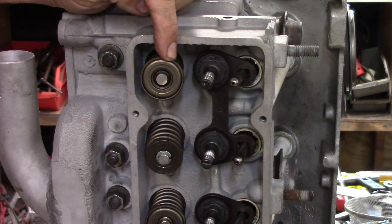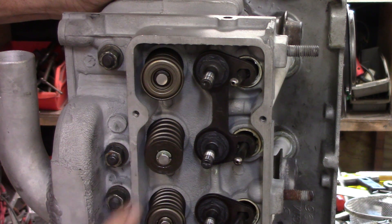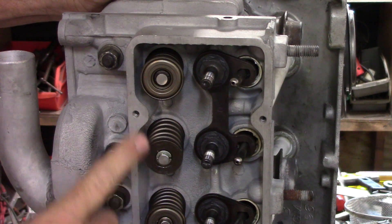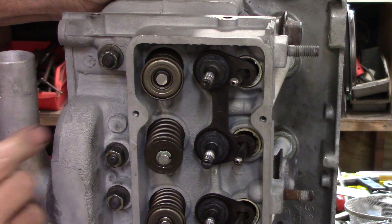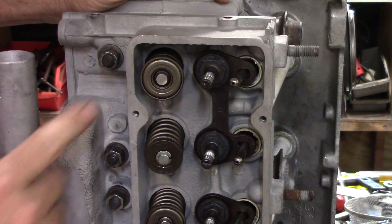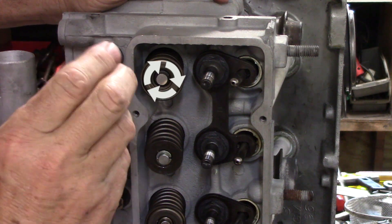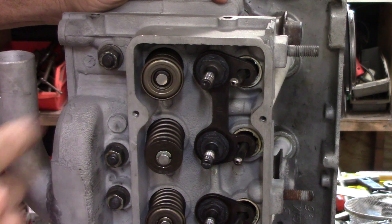That is an exhaust valve rotator, and that is an intake valve retainer. Some motors have retainers on both sides, but Corvairs and a few other heavy-duty industrial engines have a rotator. When the rocker arm strikes this, it rotates it ever so slightly, cleaning the valve off. That is what a rotator looks like.